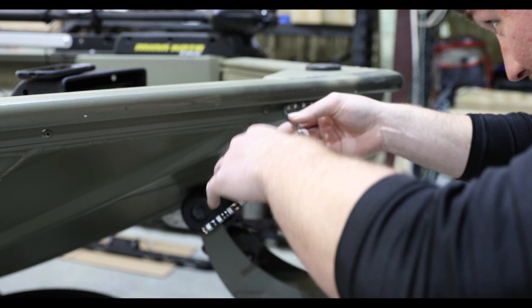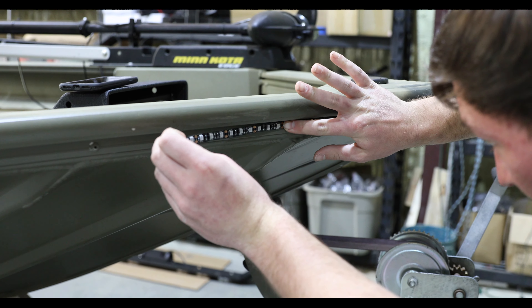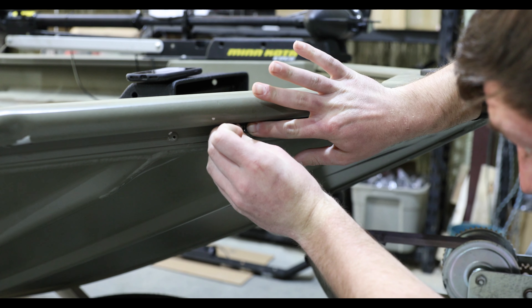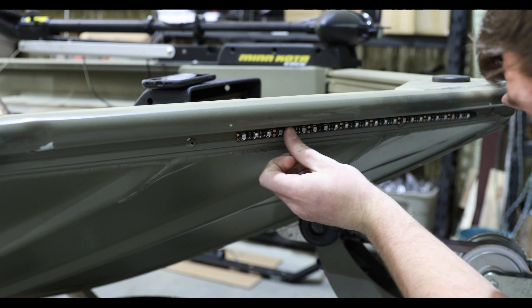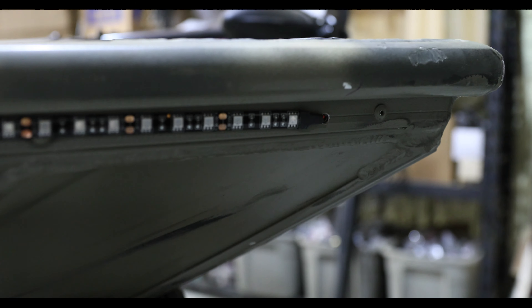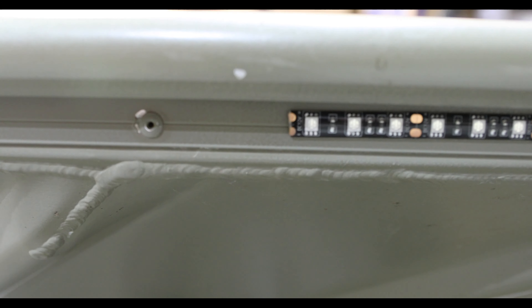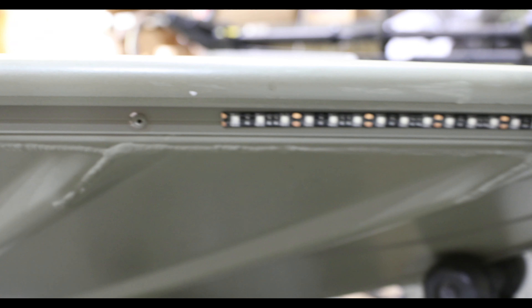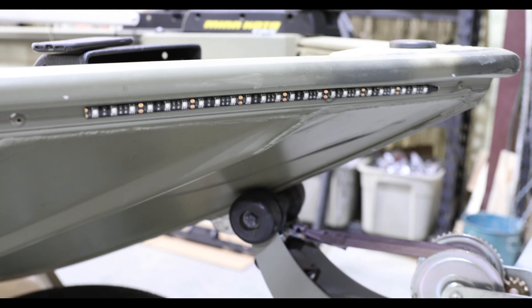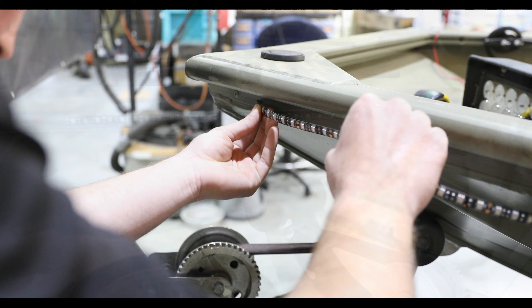We won't need this plug anymore — we can leave it there to fill the hole. Our navs will operate off the factory switch. You take your nav snake tubes and run them across the front — no pulling a pole in or out. Super bright. We'll put some silicone right there at the leading edge and some at the end.